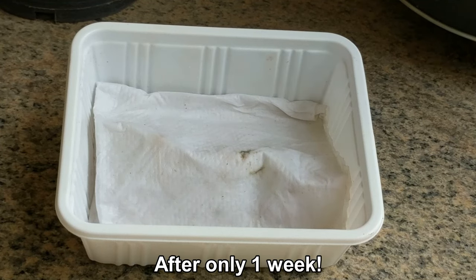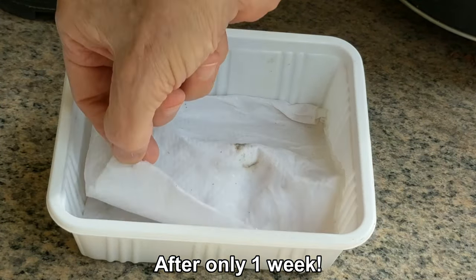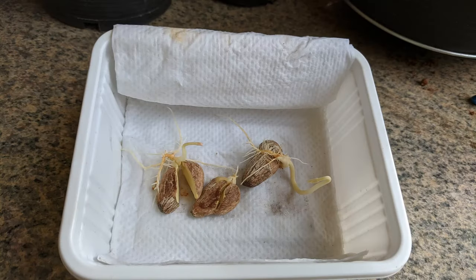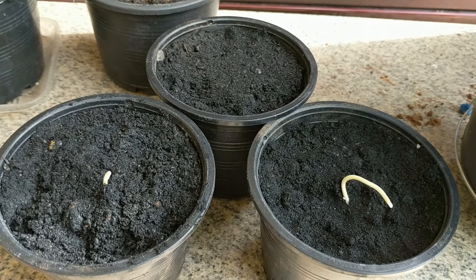Check out the seeds in the moist paper towel. They have been in the box for only one week and the seeds are already starting to germinate. I am going to let them grow a bit longer before I transplant them into starter pots. Here they are after about ten days. Two of the three seeds have developed a lot of roots, and I am going to place them all in starter containers, including the one that hasn't germinated.